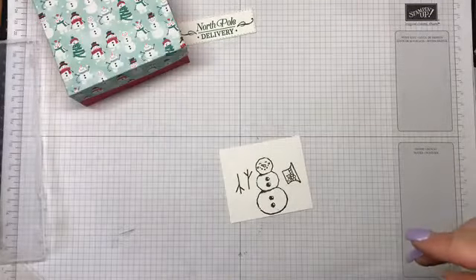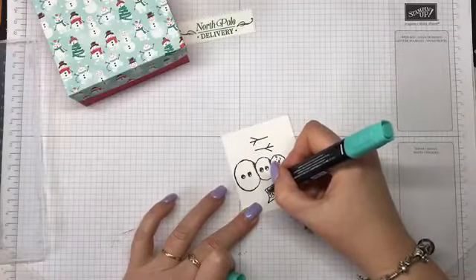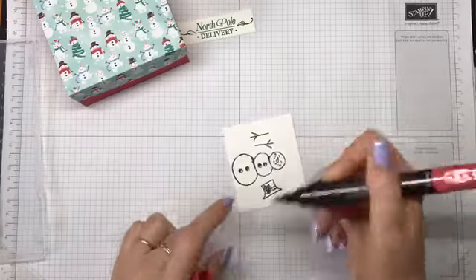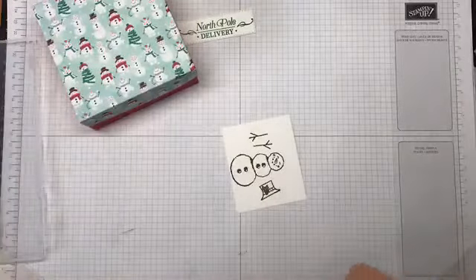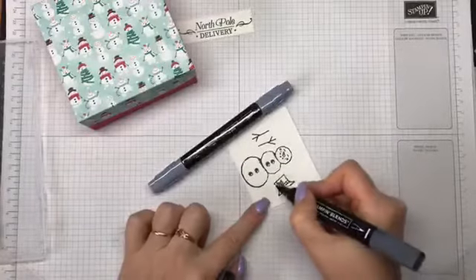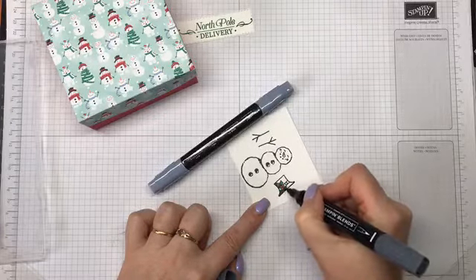I need to colour him in. I've got some of my Blends — I've got Shaded Spruce, so I'll colour his holly leaves in the dark and then the light. I'll use some Cherry Cobbler for the berries. I don't actually have Coastal Cabana in a blend but Pool Party dark is very similar, to give his stripes some detail. Some Basic Black — I always just use the dark on this side of his hat and spread it out to about halfway.